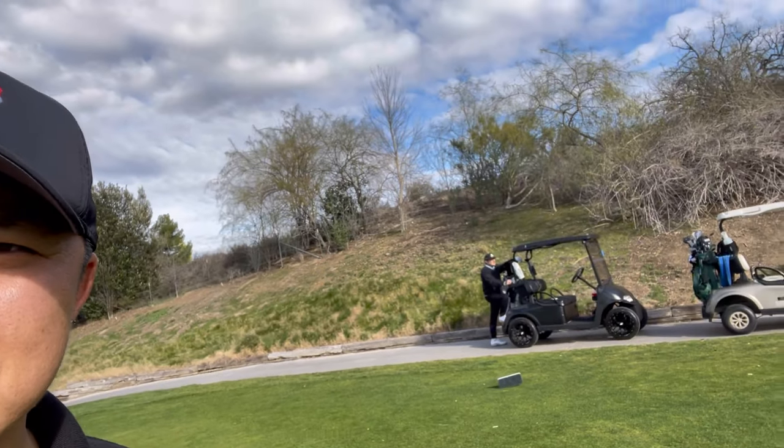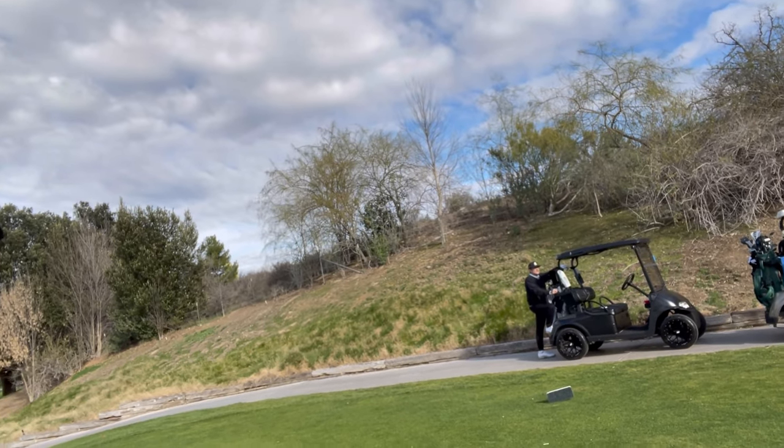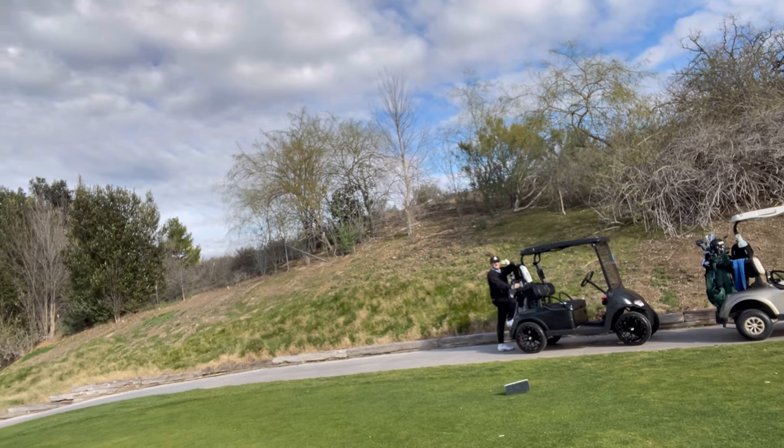This guy is a really good player. He plays on the Advocates Tour, does a lot of Monday qualifiers. He's one of the better players that I definitely know, and I'm excited to have him on this channel. Also, we got this man over here — y'all already know him — Tyler, over there. We're gonna do some course management stuff with him. So stay tuned, let's do it.